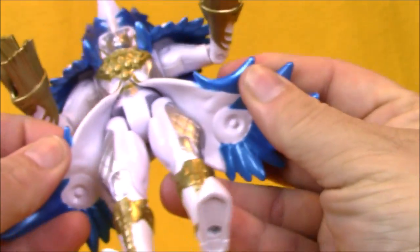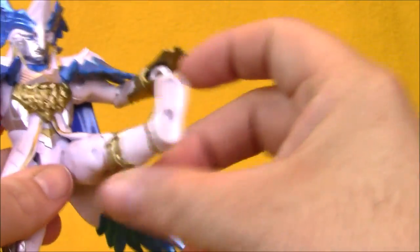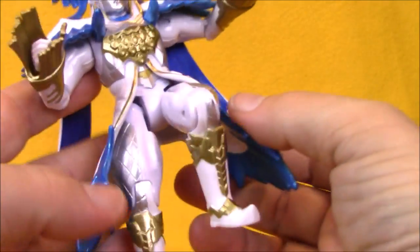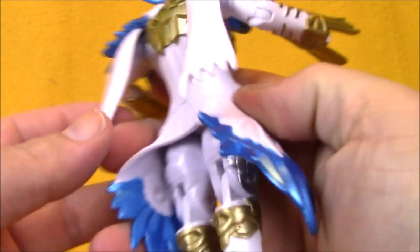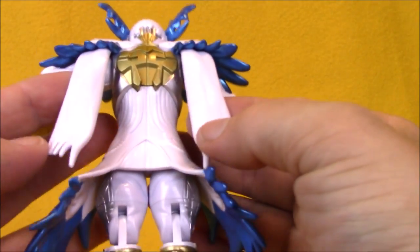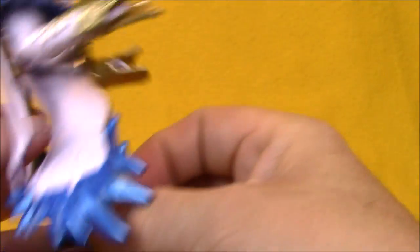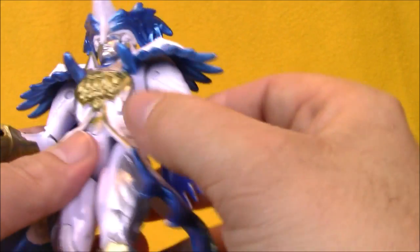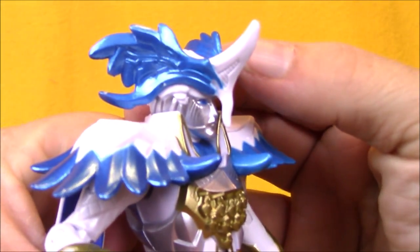He's got long tails to his coat. They get in the way of articulation a little bit, but they're not too bad. He's got pretty good range with his hips, and he's also got knee joints. He looks incredible, though. I really think they did a great job. The level of paint details on him is pretty good. I don't know if there's too much they left unpainted that really stands out as being a missing detail. I really like how he turned out.